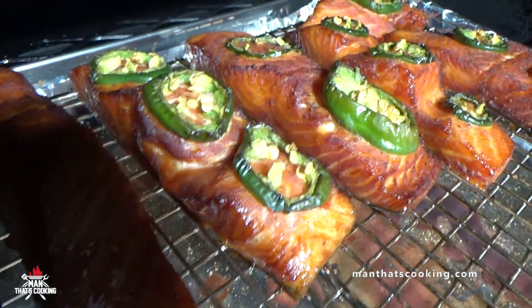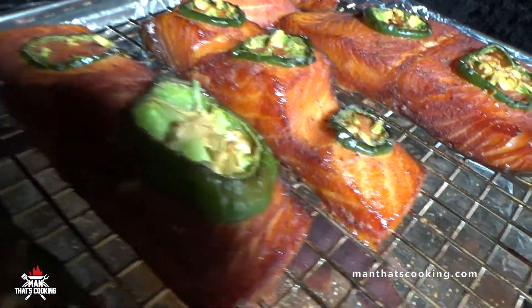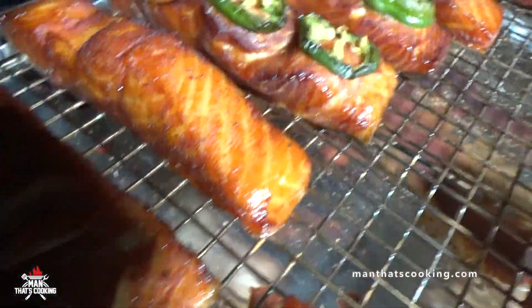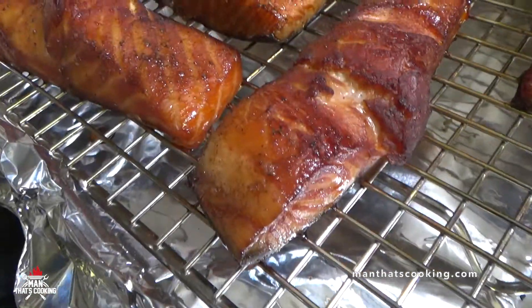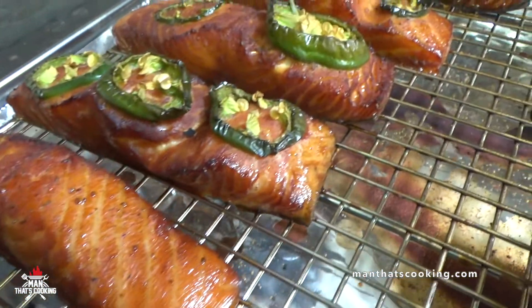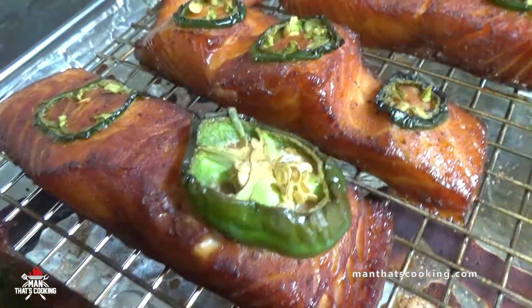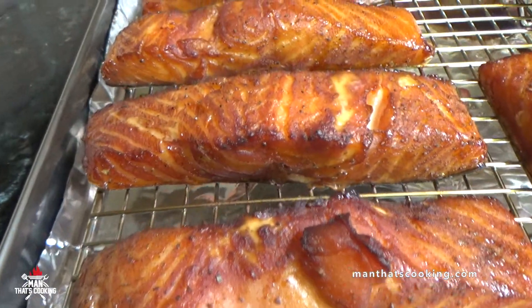You want to cook this for about two to three hours until you reach about 142 to 145 degrees, then pull it. You're going to get a nice brown color and it's going to look delicious — just like this. Food porn flyover, take a look at that!